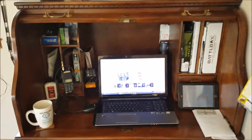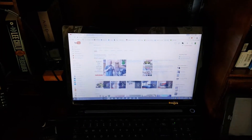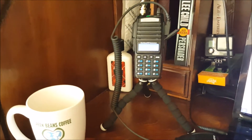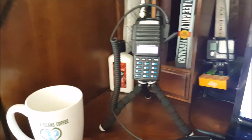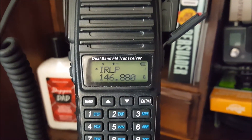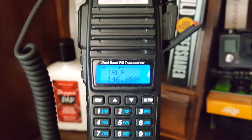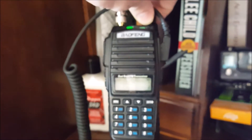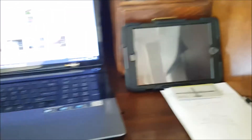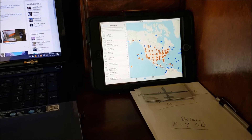So this is my desk — nothing real fancy. I've got my laptop here, which is currently on my YouTube channel. I've got my little Baofeng UV-82 and I'm currently on 146.880, which is a local repeater here in Fairbanks, Alaska. That's the IRLP server. I've always got my QST magazine handy, and I've got my iPad over here with EchoLink on it, so I can do some stuff through EchoLink that way as well.